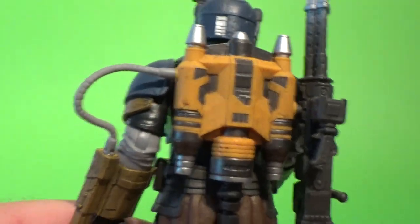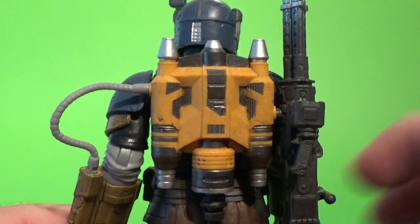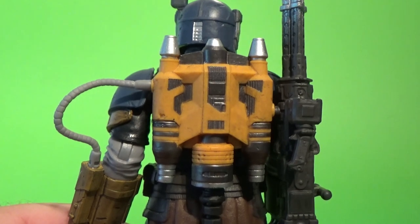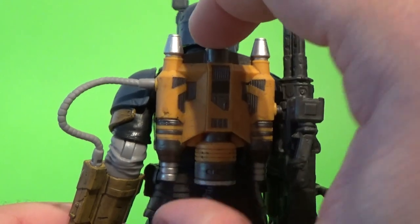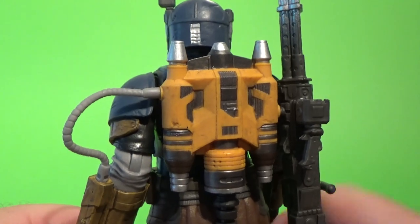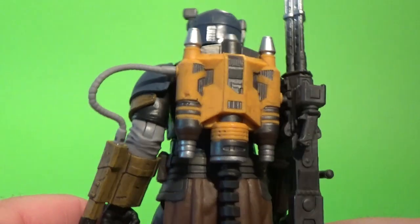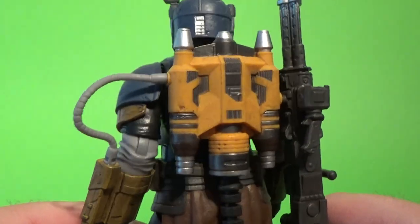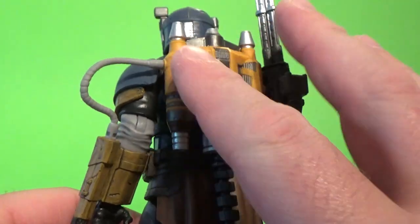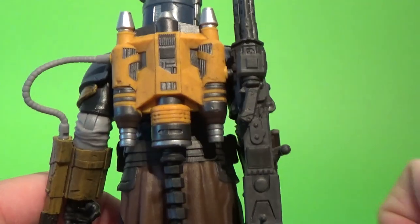Let's take a look at the jetpack. It's definitely inspired by the Mandos we know — Boba and Jango and the Mandalorians from the Clone Wars and Rebels. We assume this is potentially a different type of jetpack that he's put together himself, not necessarily the original Mandalorian piece, but cool nonetheless. Just love the bright sort of yellow-orange color and the weathering over it looks great too.